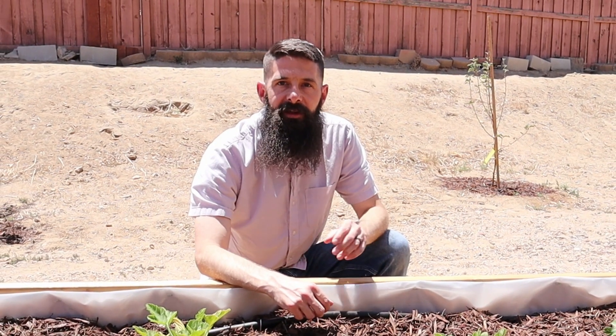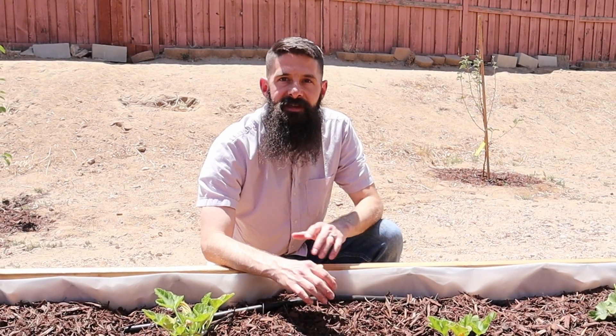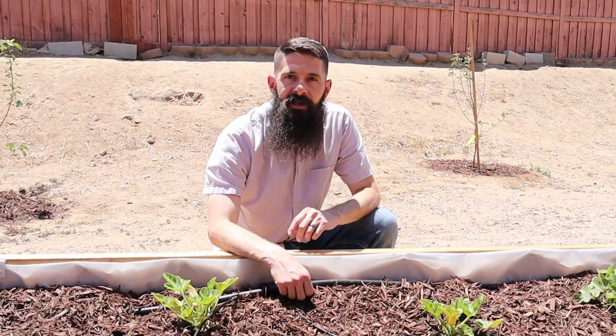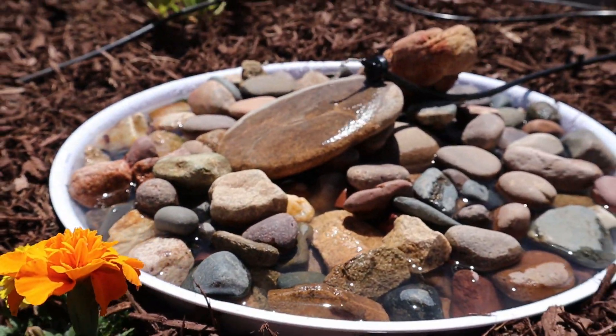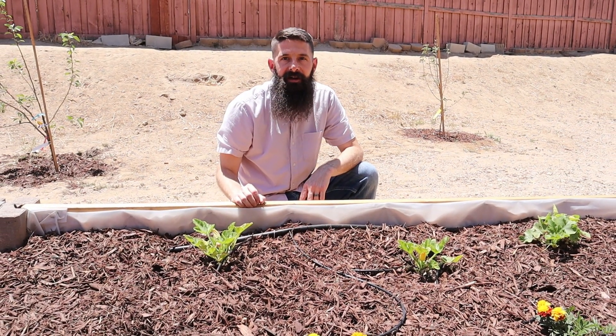When growing a vegetable garden, it's really important that you have pollinators visiting your plants. Today I'm going to show you how to make a watering station that will help to attract things like bees and butterflies. Stick around, this is In The Garden.